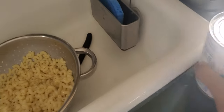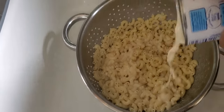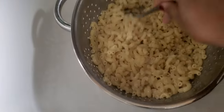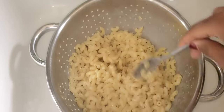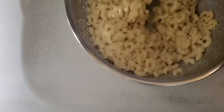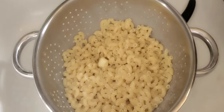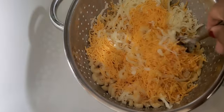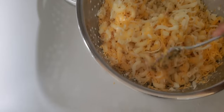Now let's add the carnation milk. Now let's add the cheese — the cheddar and the mozzarella. Just swish it around so it can melt, and you're going to have a big pot of cheesy mac and cheese.